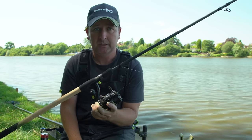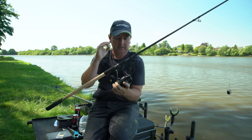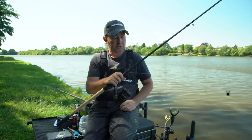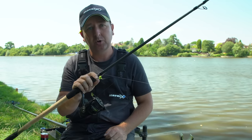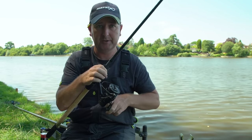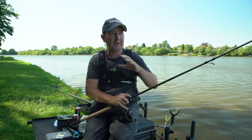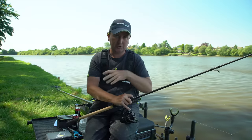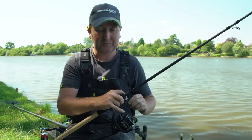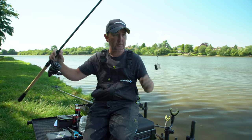I've also got a 5 metre tapered Horizon shot leader. It's a durable setup but still nice and soft for plain skimmers and bream. On this rod I've got a one-and-a-half ounce tip and I've decided to set it up as a free-running rig. When you're fishing for bigger bream that are grazing on a feed line, bites can be an issue — especially with lots of big fish — so I like to slack line wherever I can.